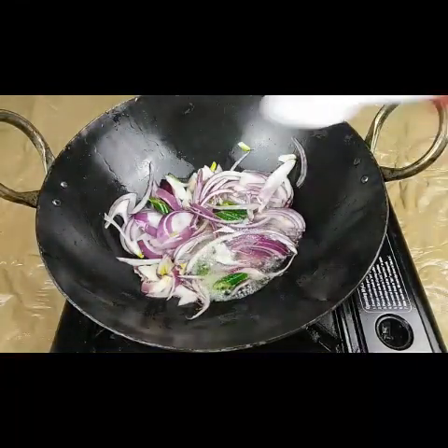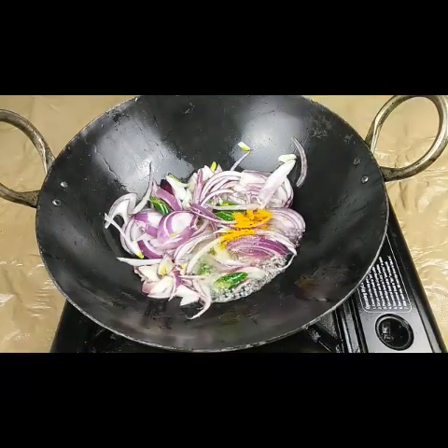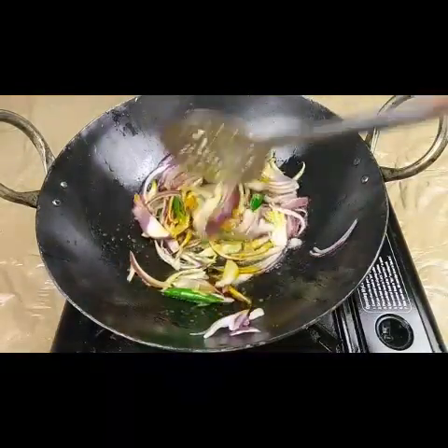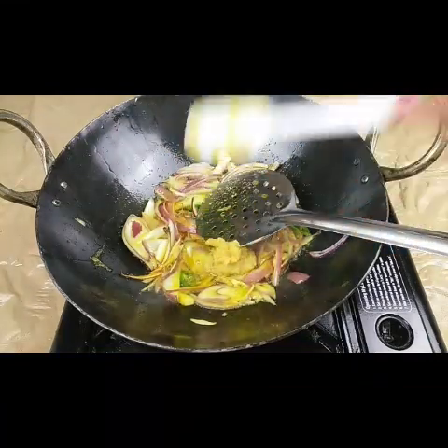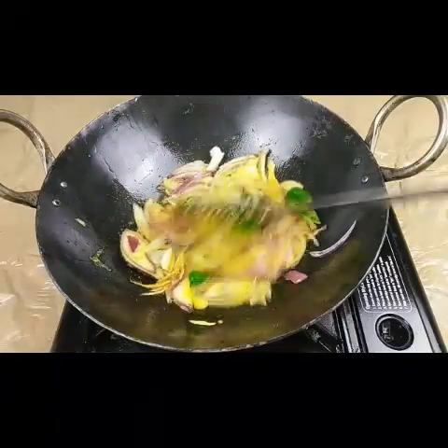I'm adding half a teaspoon of salt and one-quarter teaspoon of turmeric, and frying this till the onions are fried well. Then I'm going to add one teaspoon of ginger-garlic paste and fry for a few minutes.